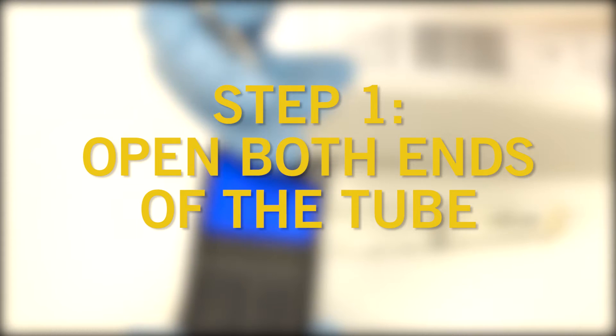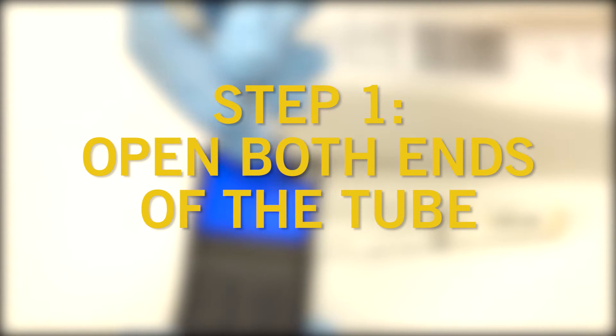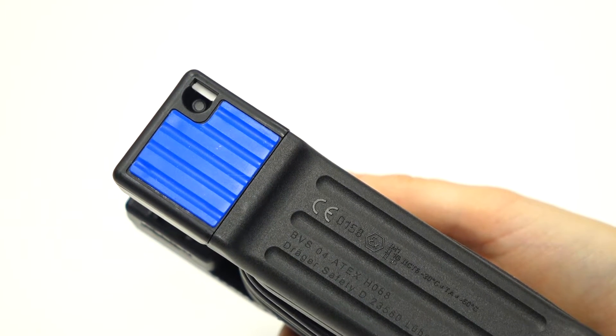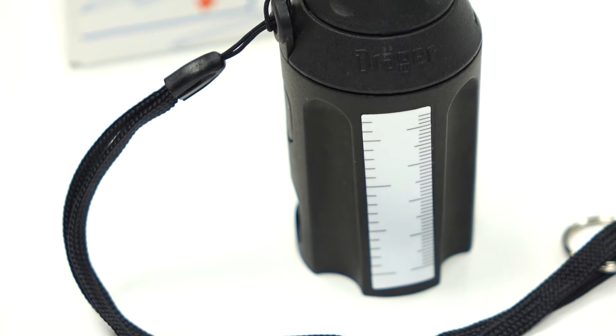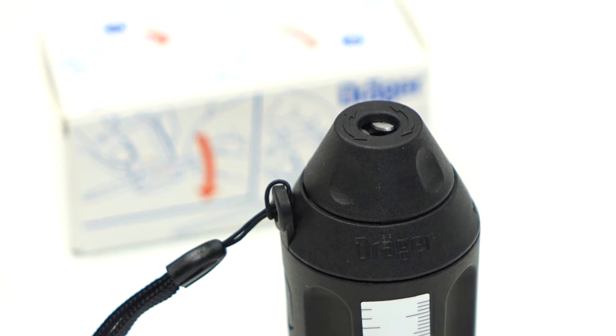Step one. The first step is to open both ends of your Draeger tube. This can be done in two ways: use the integrated ceramic blade on the bottom of your Acuro, or use the deluxe tube opener. In this case, we are going to use the integrated blade.